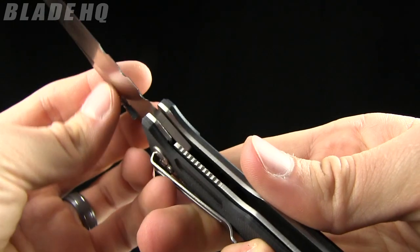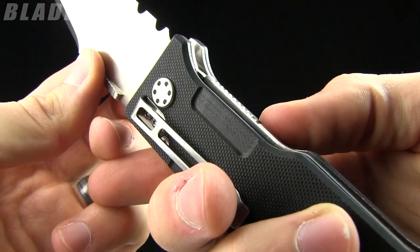It's got stainless steel liners and it is a liner lock — let me show you a close up of that.